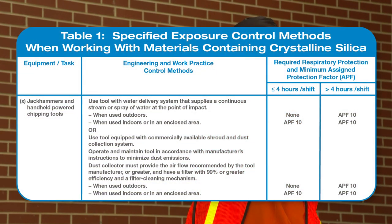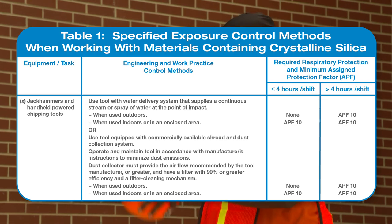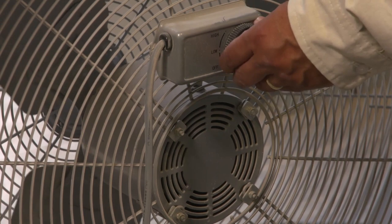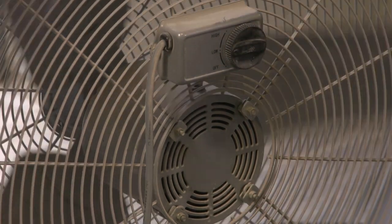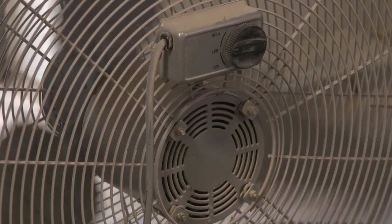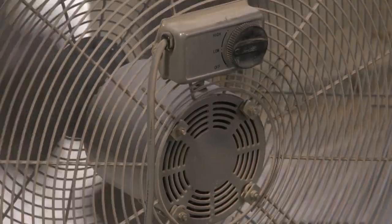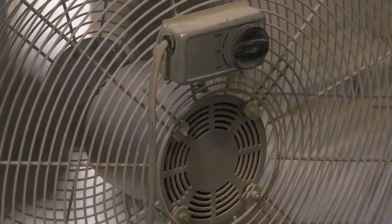When respirators are used, the employer must comply with OSHA's Respiratory Protection Standard. Using a jackhammer or handheld-powered chipping tool indoors or in an enclosed area requires an exhaust method, such as a portable fan, as needed to minimize the accumulation of visible airborne dust. Be sure that any exhaust method chosen moves airborne dust away from workers and does not block an exit route.